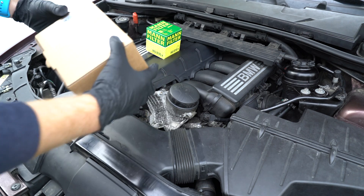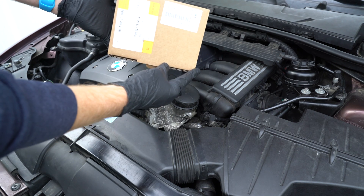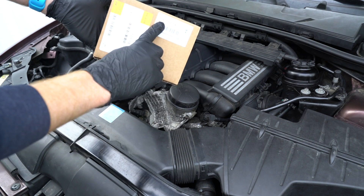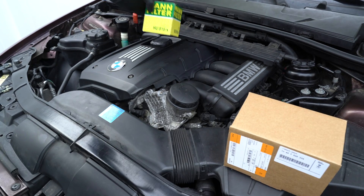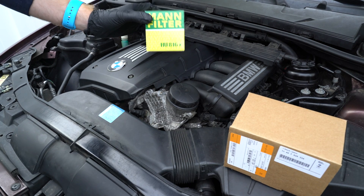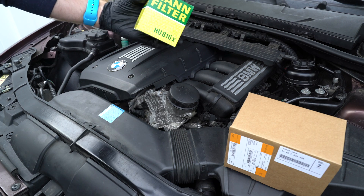For today's repair I simply need a new oil filter cap. Here is the part number — of course I will link this as well in the description. And while we're at it, may as well replace the oil filter and gaskets.